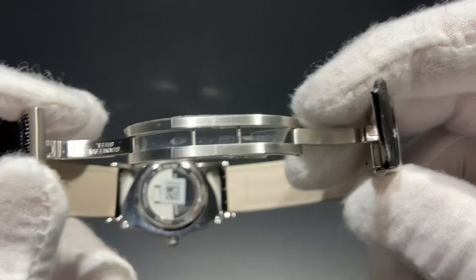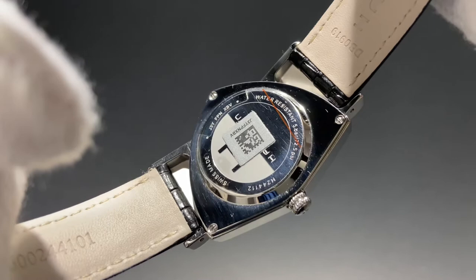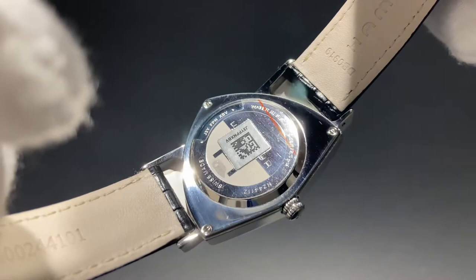The underside of the case back has a sealed stainless steel. This is a quartz, so there's no exhibition window. It's also polished and has a beautiful Hamilton signature in the center and information about the water resistance on the outside.